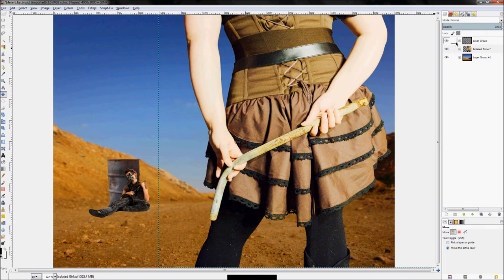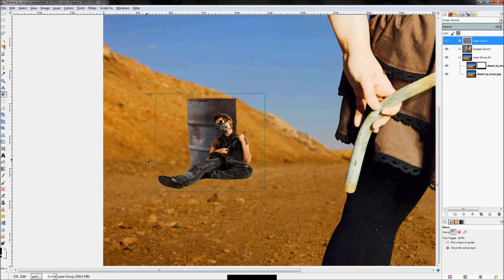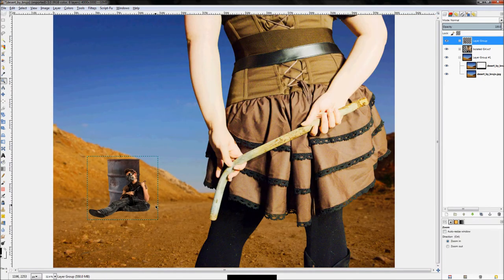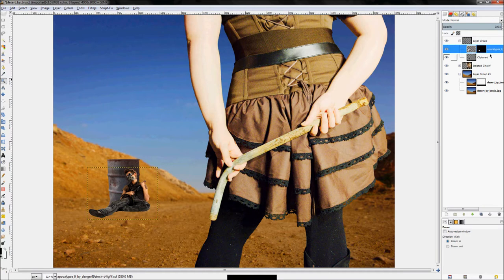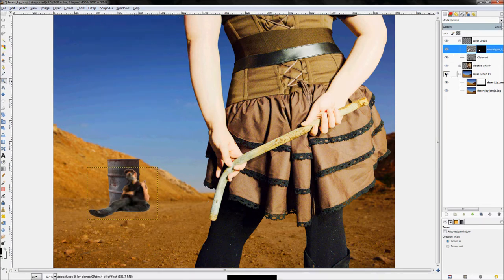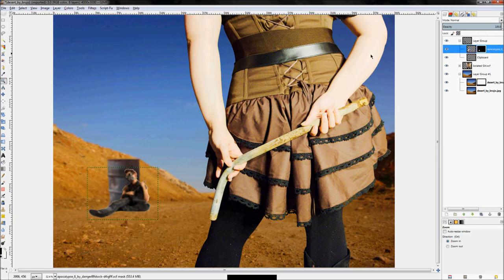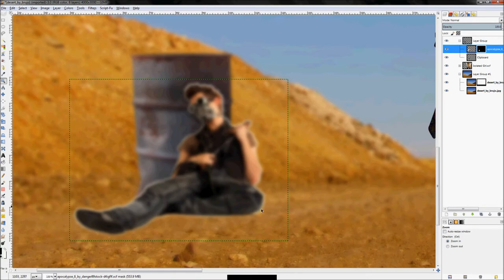There's one big problem — earlier we created depth of field, but both of these images are crisp and sharp when they should be a bit blurry since the background they're sitting on is blurry. To fix this, click on the image, then Filters > Blur > Gaussian Blur. We can use the same amount of blur on the other one too. Even after blurring the guy, he still looks sharp because of his layer mask — so blur the layer mask as well.